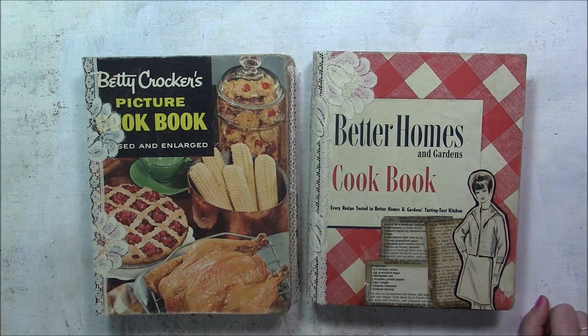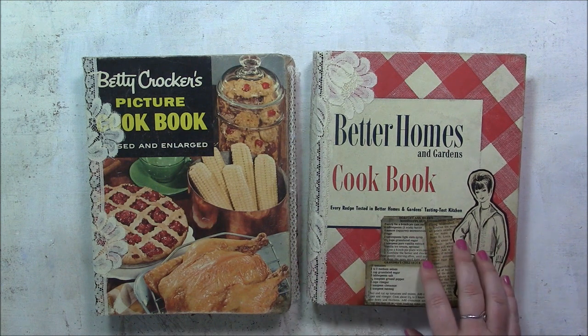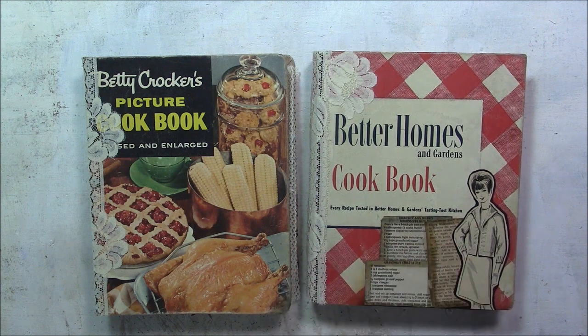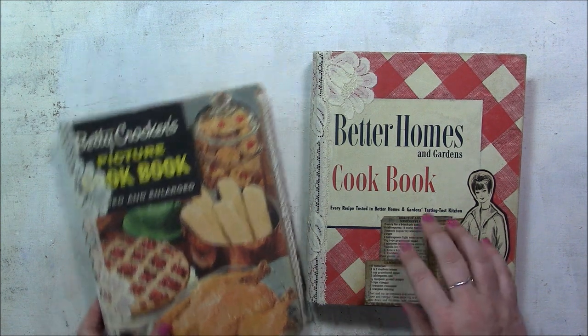Hi everyone, it's Barbara Michelle. Today I wanted to share with you these two five-ring binder junk journal style books. They're both cookbooks and they both have cookbook or cooking related materials inside. We're going to start with this one.